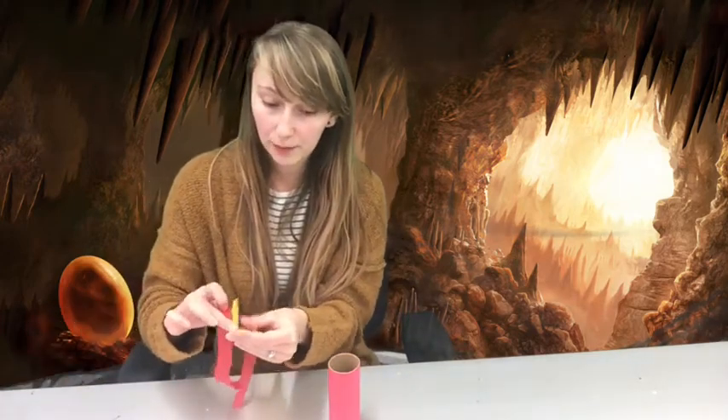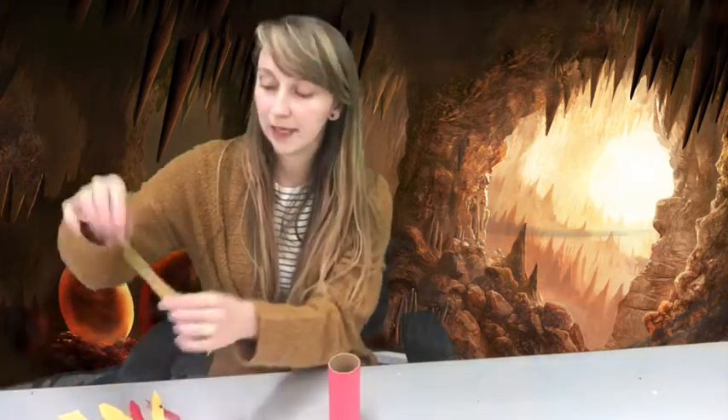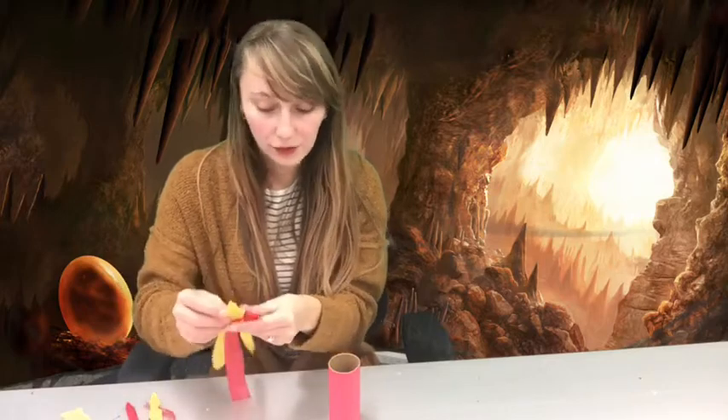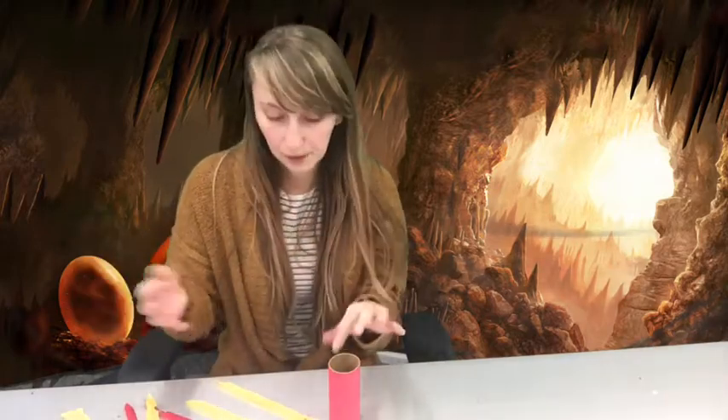Now that our glue is dry, we can get to the next part. Take all of your tissue paper and cut it into little pieces. I like to cut mine with a little point — square at the top and then tapering to a point, kind of like a fire flame — but you can cut any size you want. You can put them in any order; I just like to do yellow, red, yellow, red, yellow, red.